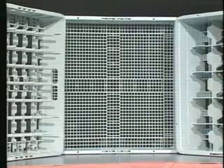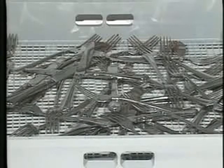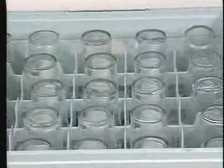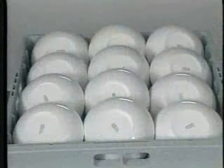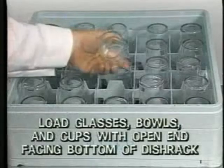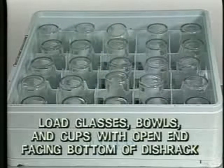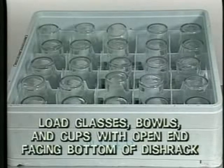Loading dish racks is one of the most important factors in cleaning dishware properly. There are several types of dish racks which are used with the LXG dish machine. Always select the correct rack for the items you are washing. Scatter silverware loosely in a flat-bottom dish rack or place it in a silverware basket. For best results, soak the silverware in a soap sink before running it through the dish machine. Optional open type and compartment type dish racks are used for glasses, bowls, and cups. Always load glasses, bowls, or cups with the open end facing down towards the bottom of the dish rack. Loading these items properly ensures that they will be thoroughly cleaned and won't collect water in the dishwashing cycle.